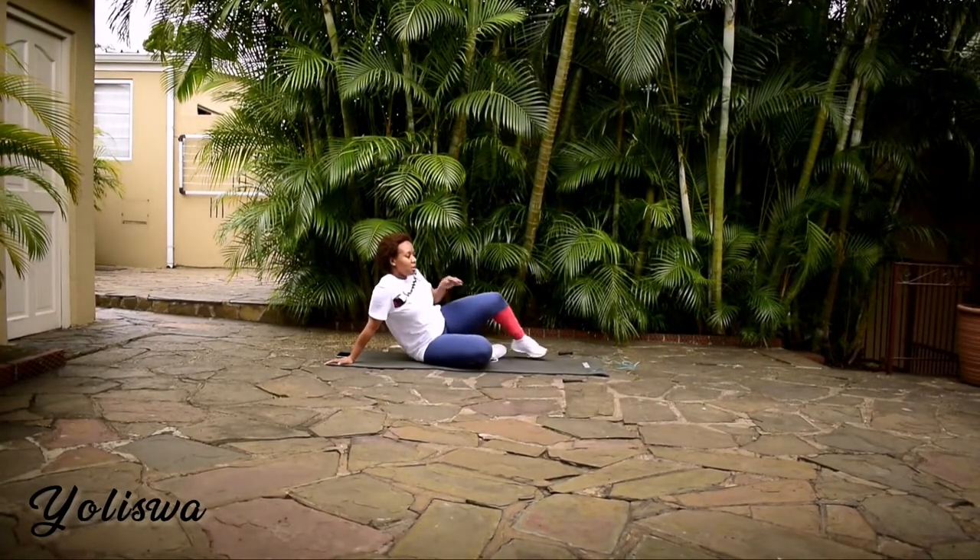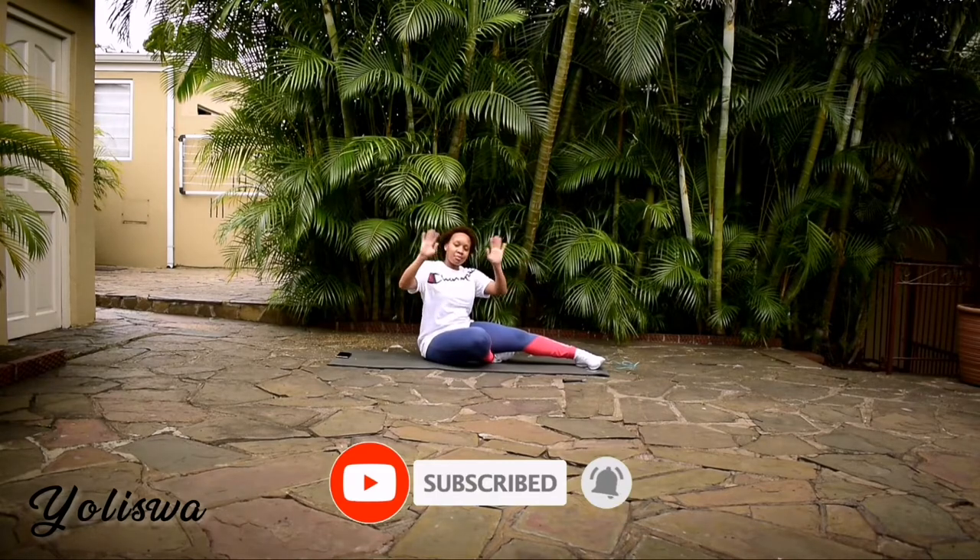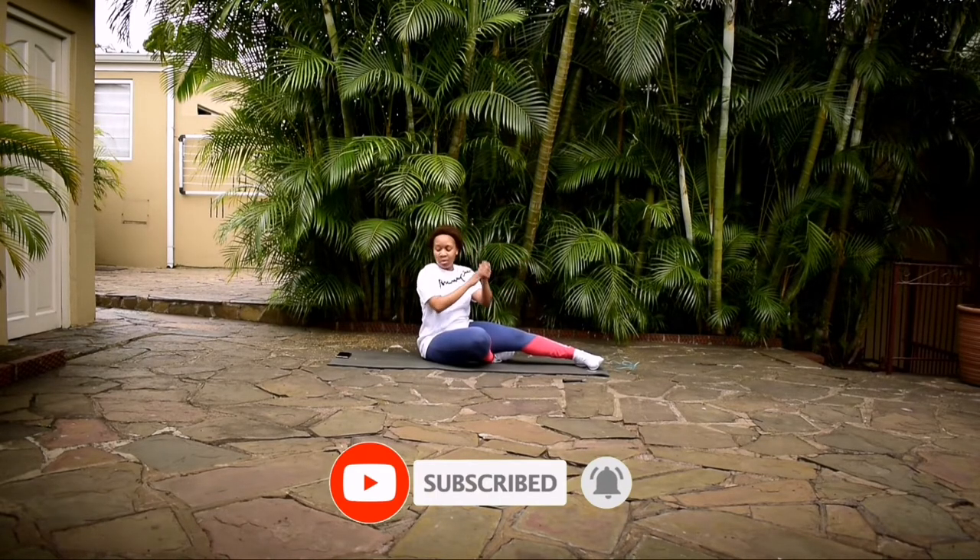Guys, we've come to the end of this workout. Thank you so much for joining me. Remember to share my videos with your friends, and I'll see you guys in the next one. Bye guys!